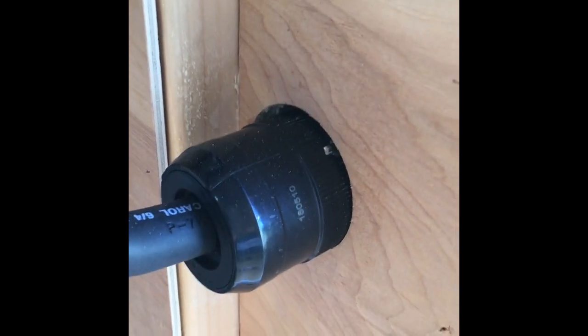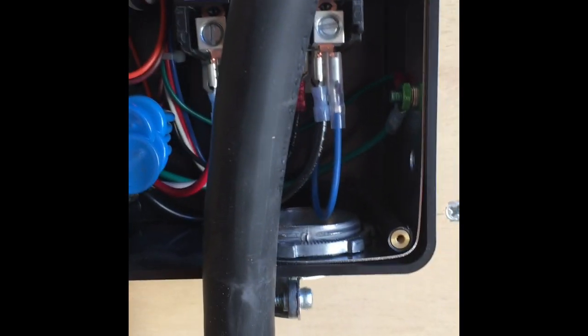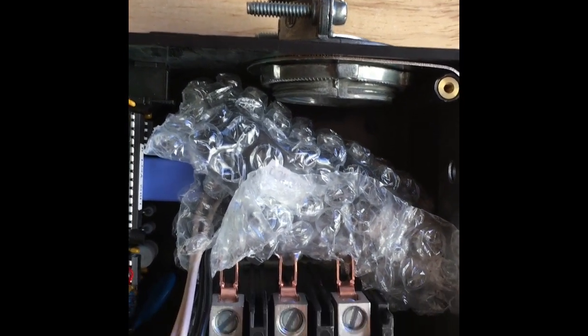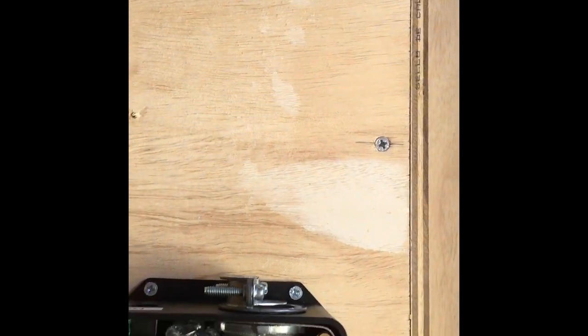I've got my wire coming in and secured where I want it. It comes around, comes in, and comes through there. Like I said earlier, I went ahead and drilled my other hole for the generator. Now I'm getting ready to install this into my surge protector - that's the first step - and then it comes out the top and goes into the automatic transfer switch.